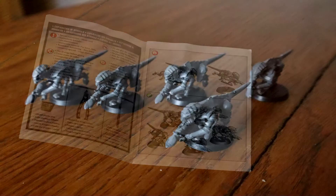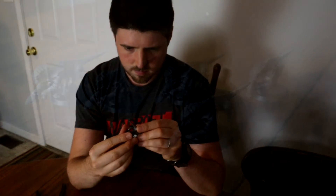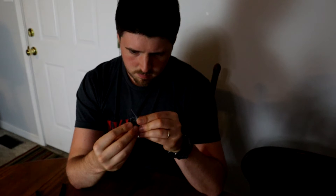They snap together and normally have about half the models than a normal box does. The easy-to-build kits are almost always monoposes, meaning that there's only one way they can go together, and they normally don't have any weapon options besides just what comes in the kit.